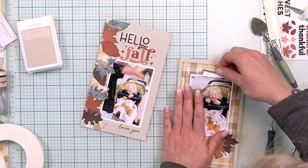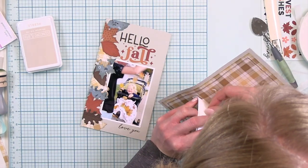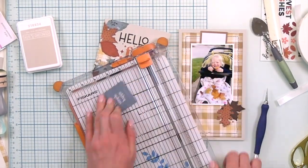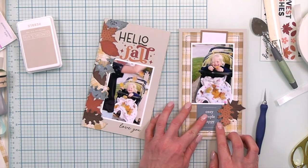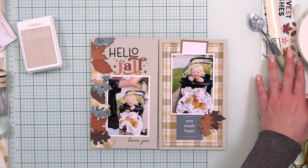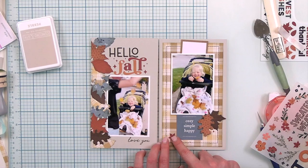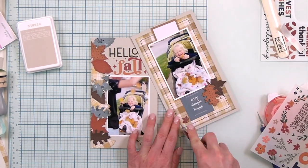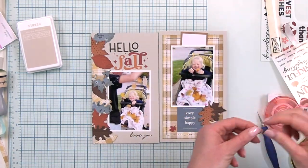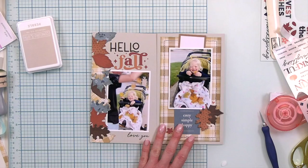Here I am making a pocket from my other photo. I just had to pull up the dimensional foam adhesive and put those strips down on the sides so that I made a nice little pocket. I found the Bungalow Lane collection embellishments in my stash that coordinated just perfectly with these scrapbook.com exclusives — I love when I can use up something from my stash and combine it with new products I have on hand. I'm adding this cozy simple happy tag below and the journaling spot fits into my pocket at the top.